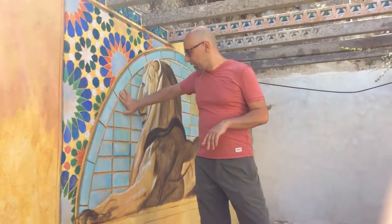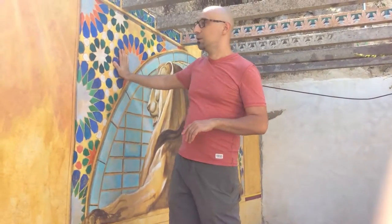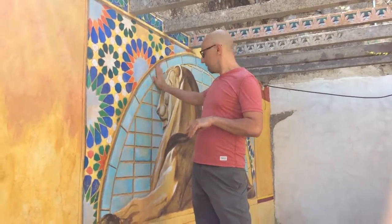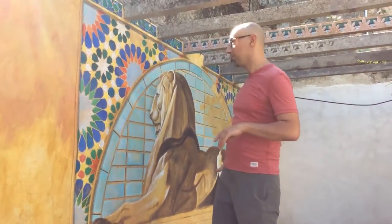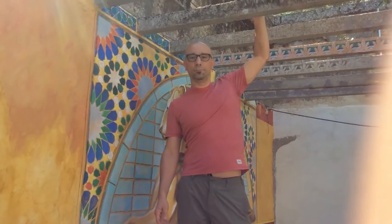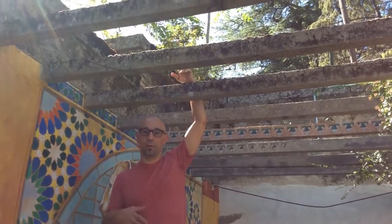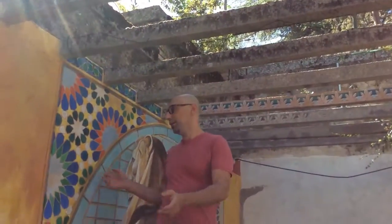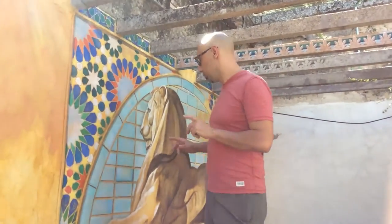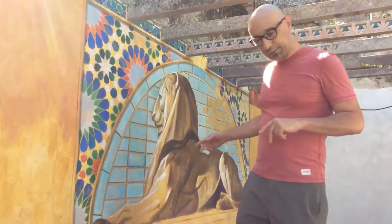This is encaustic painting, and as you can see, after all these two years the painting is perfect — it looks completely like it did on the first day. And it's not covered; it's open air, so it gets snow in the winter, all the rain, and in the summer it gets direct sunlight. What I want to show you is how resistant this paint is with the weather.